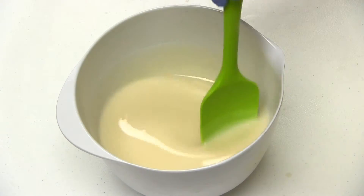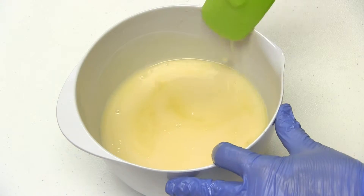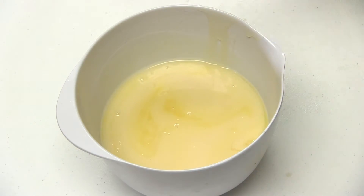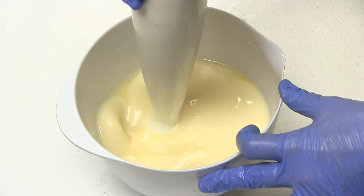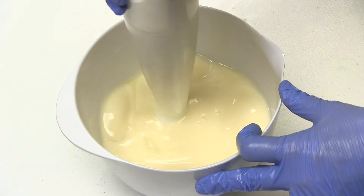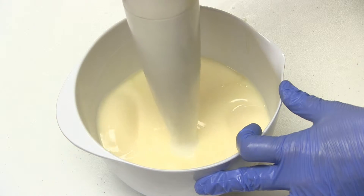I've already combined my soaping oils and lye mixture together and brought them to the emulsification stage. Now I'll be adding fragrance oil to my soap batter, mixing it with a stick blender, and observing how the fragrance oil affects trace. I'll also be looking to see if the soap riced, if fragrance separated in the batter, and how the fragrance performed in my finished soap.